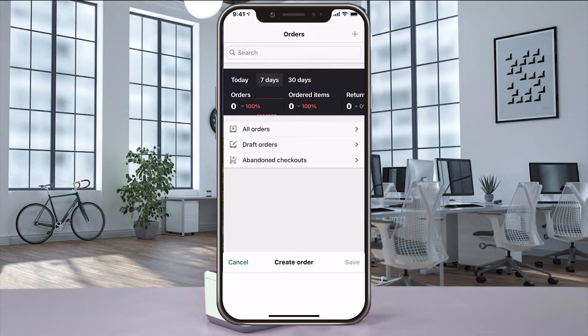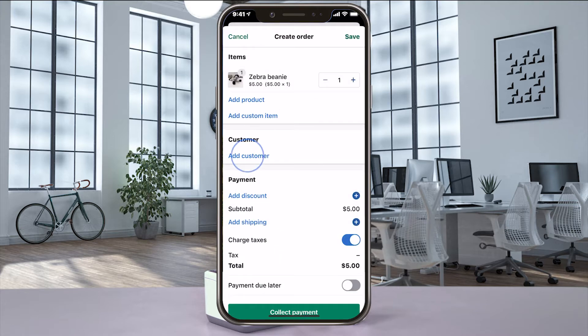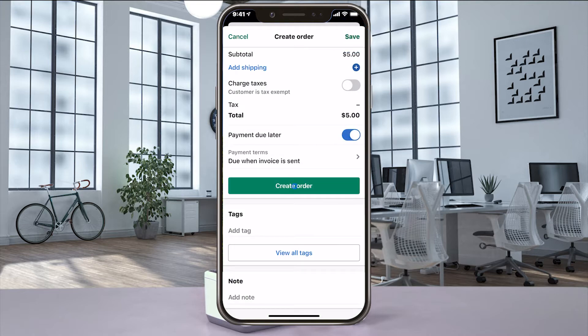Login to the Shopify app and create a new order. Add the product and then add the customer. After you've entered all the customer information, select save and then create the order.